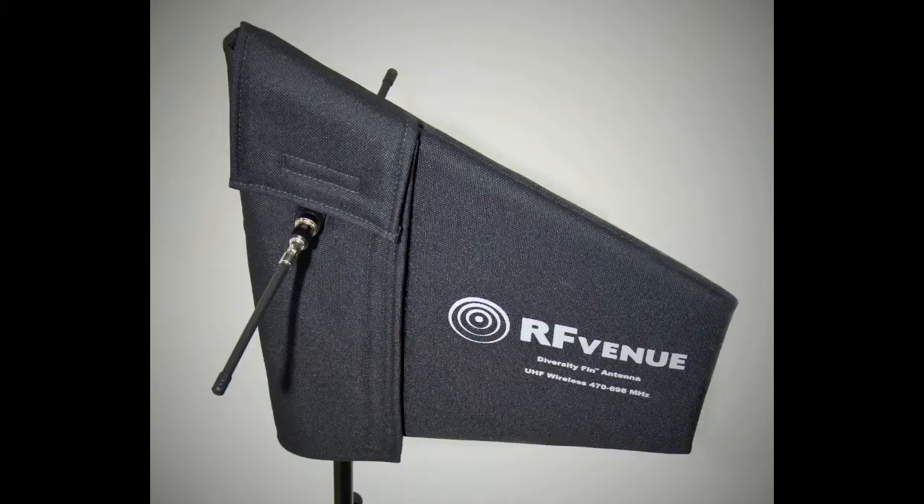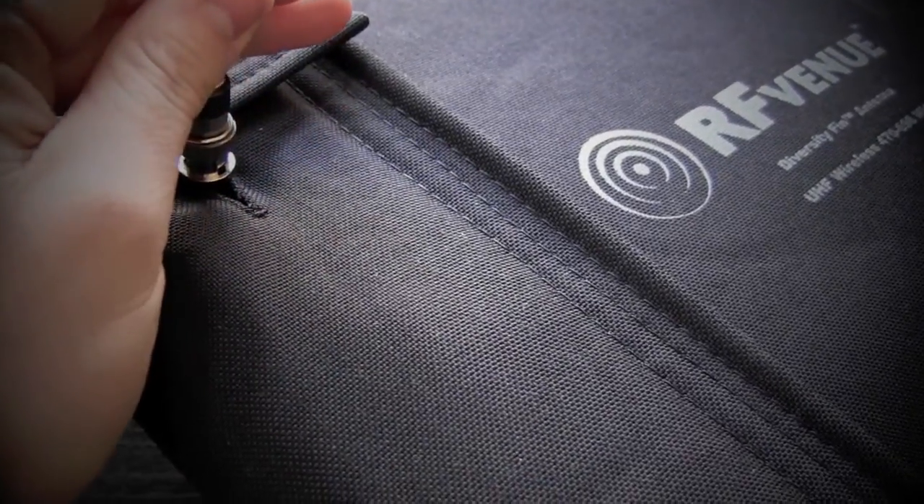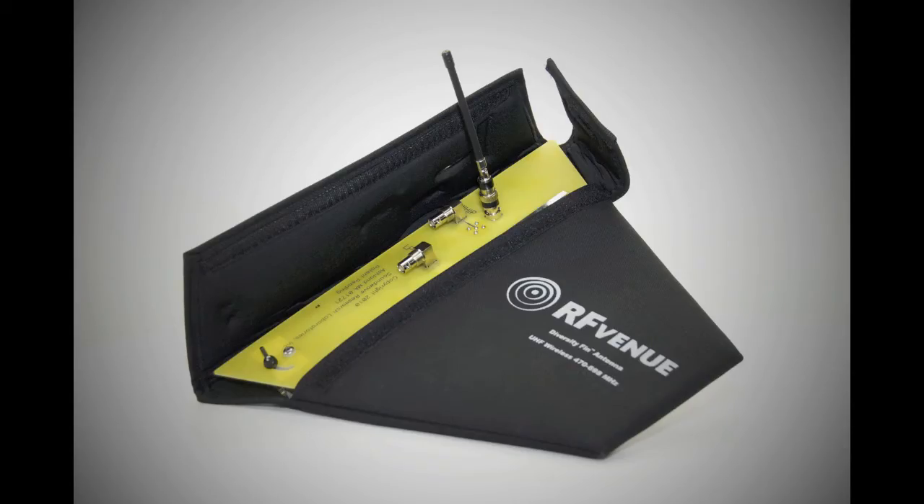The Diversity Fin antenna from RF Venue is designed to reduce signal dropouts for wireless microphone systems. The unit features two independent antenna elements: a directional LPDA or paddle type, and a bidirectional dipole or whip type. These are configured at 90 degrees for optimal polarization diversity.